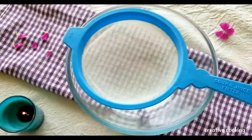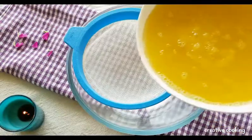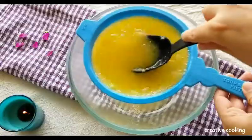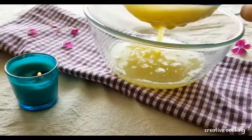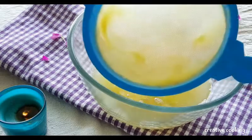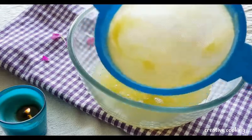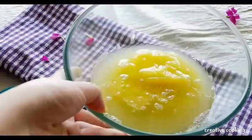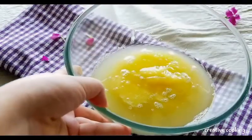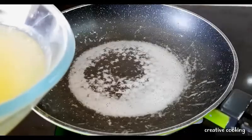I've placed a sieve over a bowl and will add the pulp mixture to it and gently sieve it. As you can see, there is no pulp remaining in the sieve — the entire pulp mixture has been transferred to the bowl and it's ready to go into the pan.